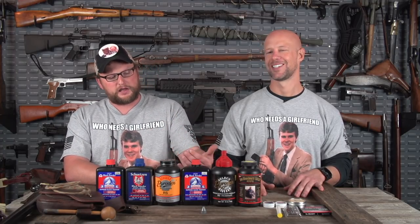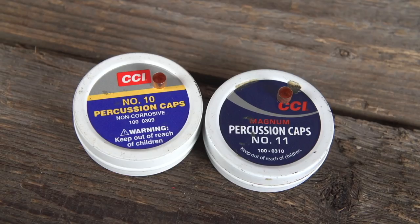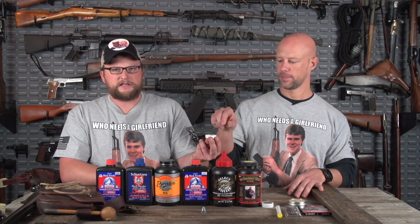Without getting too far down the rabbit hole, there are a couple of different systems for shooting black powder. You have a muzzleloader — in a muzzleloader you basically pour the powder down the barrel, seat the projectile, and then a percussion cap sets off the charge. That percussion cap can be delivered by a variety of different mechanisms. You can have a commercial number 10 or number 11 spec nipple that accepts a small percussion cap that sets off the charge.